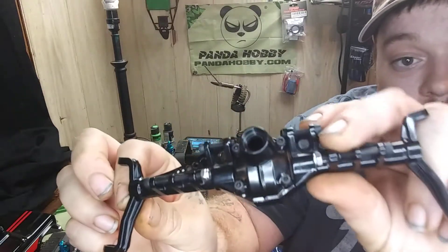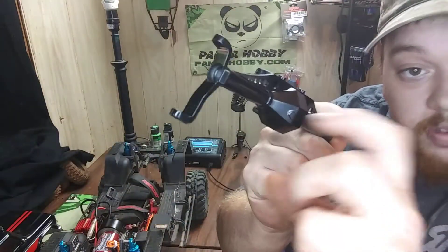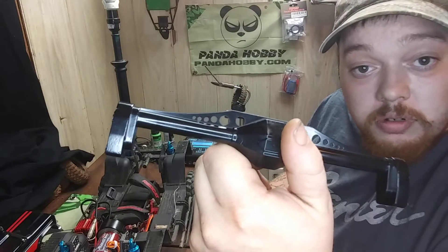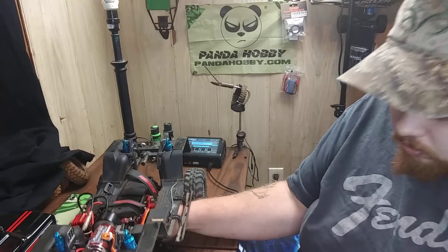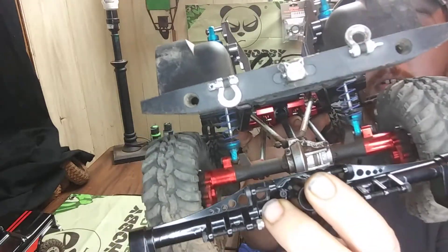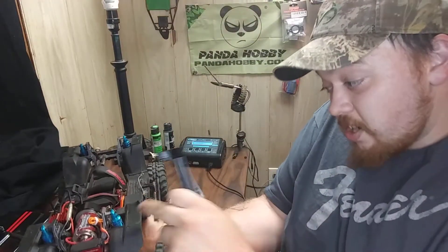The next upgrade is these — $23 from Walmart. Full metal, they're actual Axial Capra axles, but they're gonna look real nice on this. Way, way wider. This could be one of the sickest Red Cats I've seen.